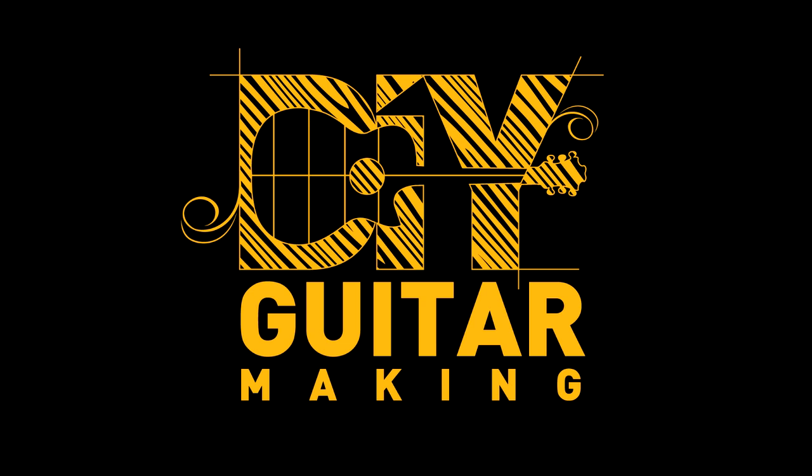Hey guys, so today I'm going to be talking about fretting. And I promise there won't be any puns about fretting. What we are going to get into is fretboard selection, fret wire selection, hammering frets versus pressing in frets. We're going to talk about fret ends and how to secure those, chip out, and whether to glue your frets or not. All of these topics and a little bit more. So let's go ahead and get right into it.